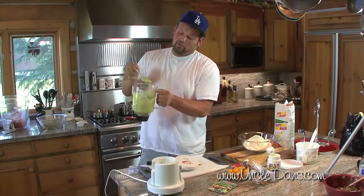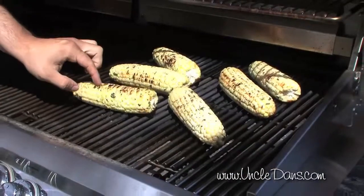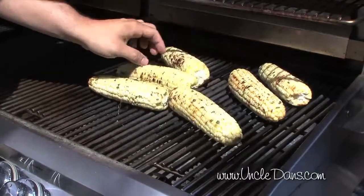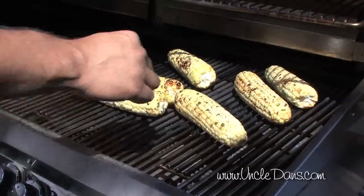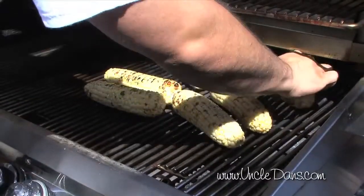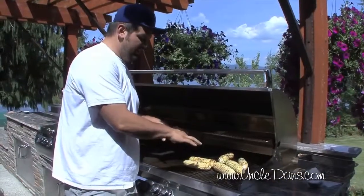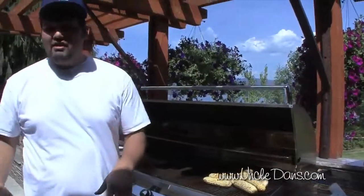We're flipping the corn — you can see it's nicely dark on some sides, not so dark on others, and that's fine. We want some of that char but we don't want everything charred. I can smell the chipotle right there — that's what you're looking for. We'll leave it about five more minutes and then take it inside and get it ready for the salad.